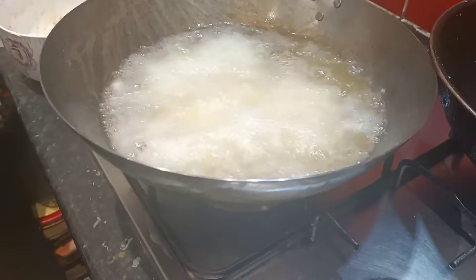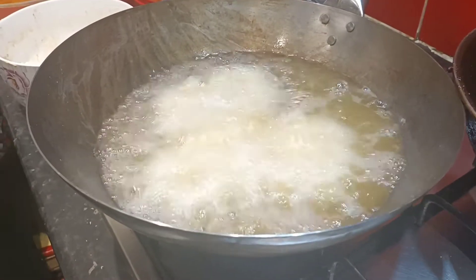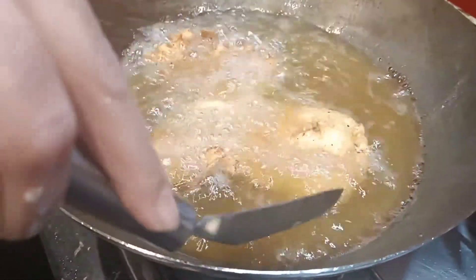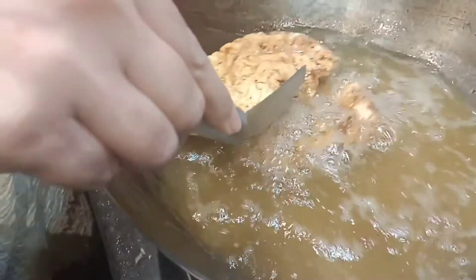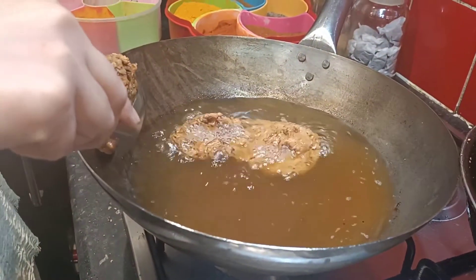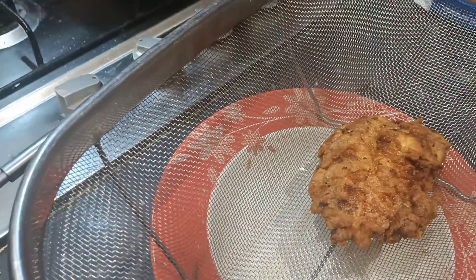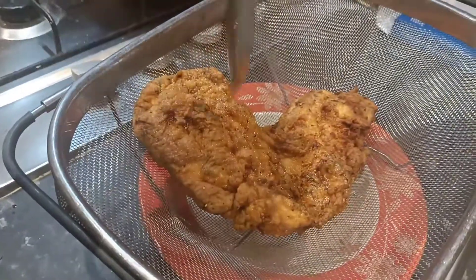Set the timer for six minutes — three minutes from each side. After frying, place the chicken pieces upright so they stay crispy and the oil drains off too.